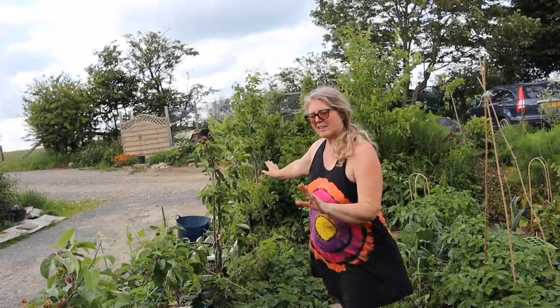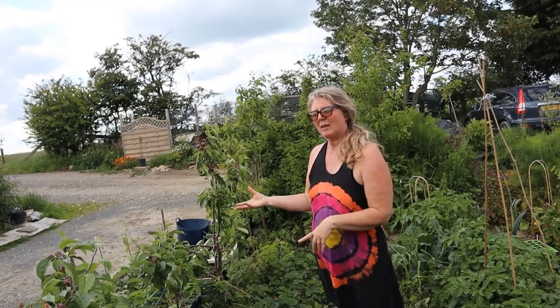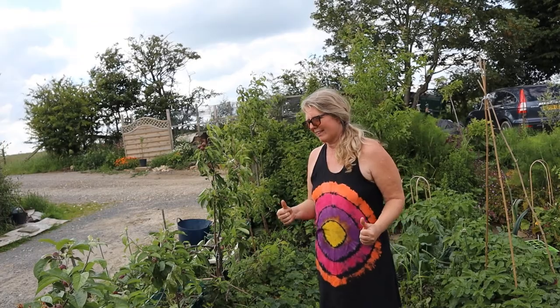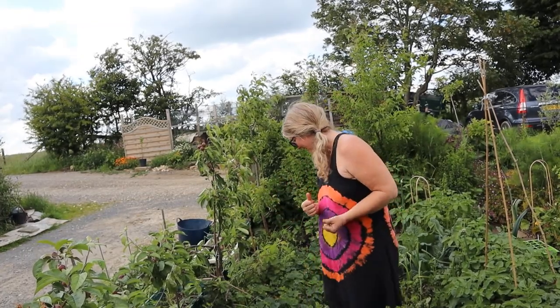We are effectively self-sufficient in greens now, including wild greens - both salad greens and cooking greens. This year I'm aiming to be self-sufficient in herbal teas, and then next year we're aiming for 100% of our fruit as well. Ambitious, but we'll see how it goes and I'll report back.